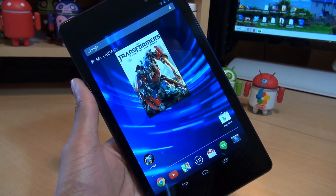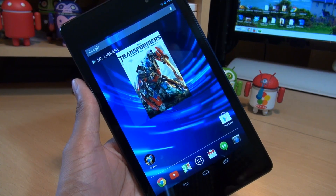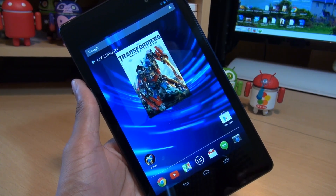Now if you've already used a previous gen Nexus 7 tablet, the process for this generation is exactly the same. So please skip over this video if you already know how to do this. This is mainly aimed towards new Nexus 7 users.